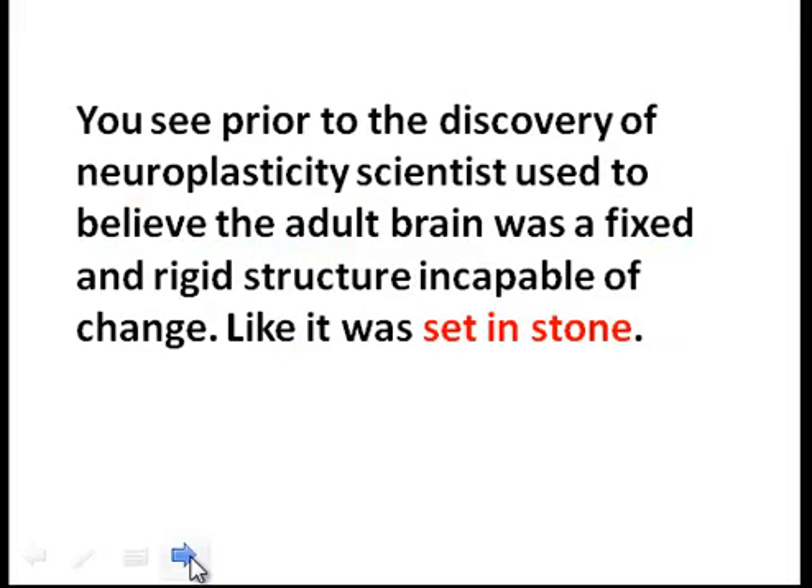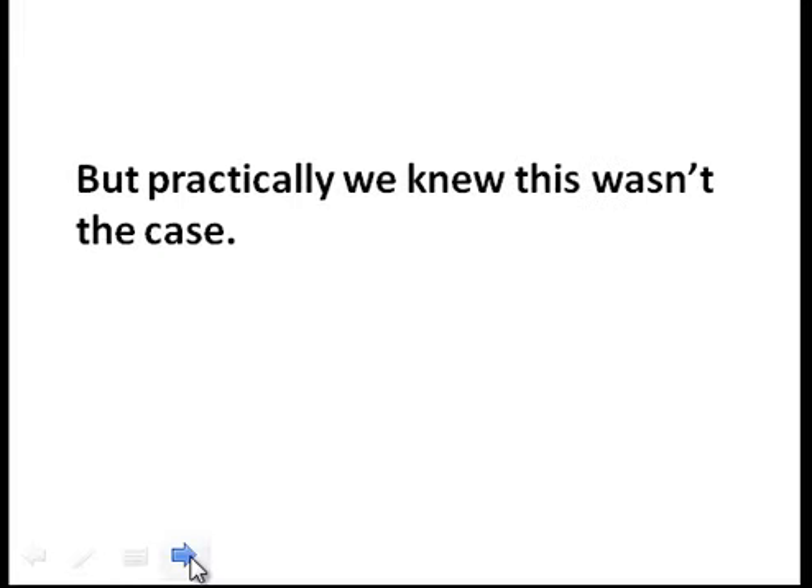Prior to the discovery of neuroplasticity, scientists used to believe the adult brain was a fixed and rigid structure, incapable of change — like it was set in stone. But practically, we knew this wasn't the case.